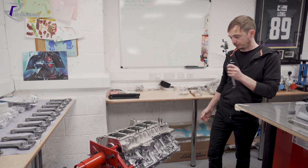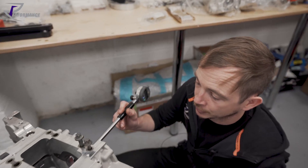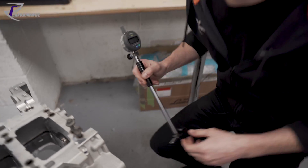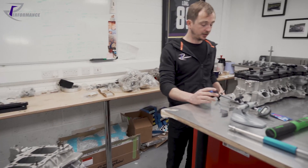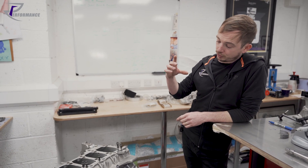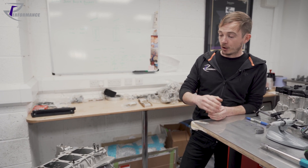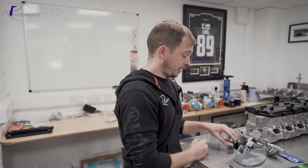With a main bearing journal, you take your bore mic, sit it in the journal, and take your measurement — call that X. You already know the crank measurement — call that Y. So X minus Y gives you the space left between your crankshaft journal on the main and your main bearing journal in the crankcase.